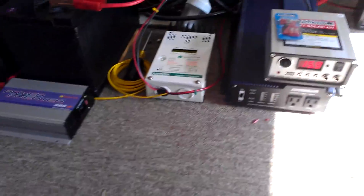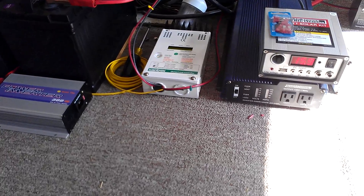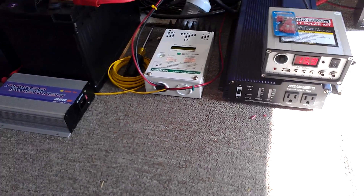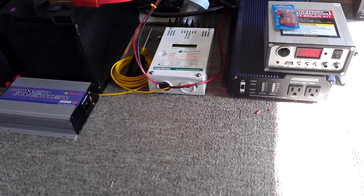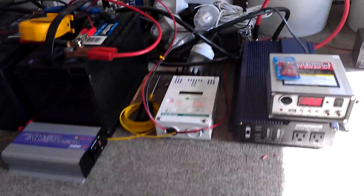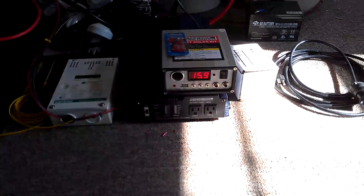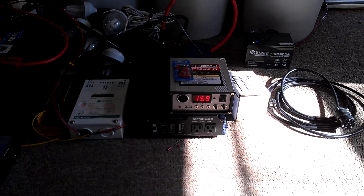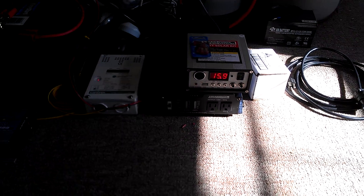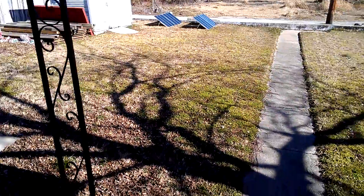Anyway, this C60 can handle continuous 60 amps and a peak of 85 before it automatically disconnects. It also acts as a blocking diode at night, even though I really don't need that since my panels already have diodes in them. I'm also using one of the Harbor Freight charge controllers so I can monitor the voltage. I also did get one last fourth Harbor Freight kit.